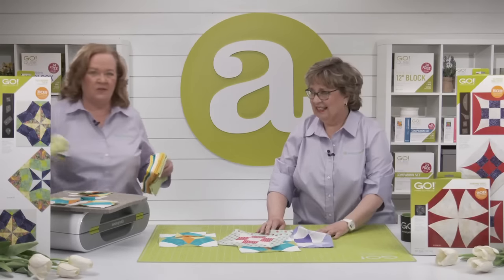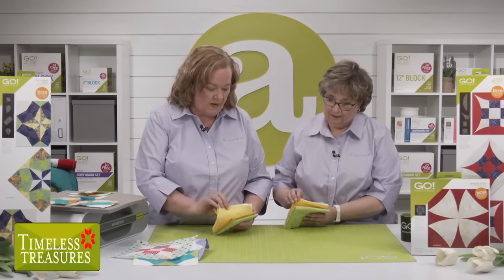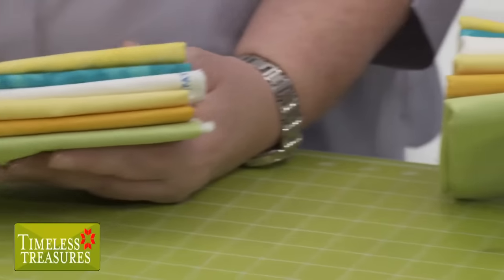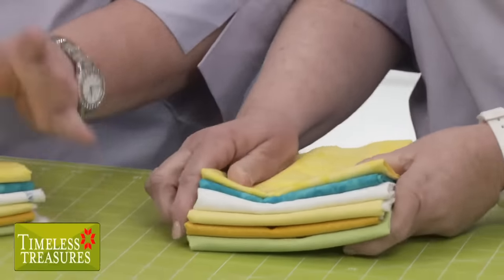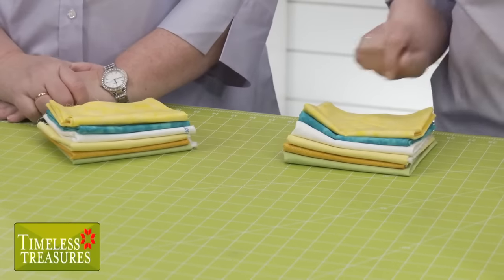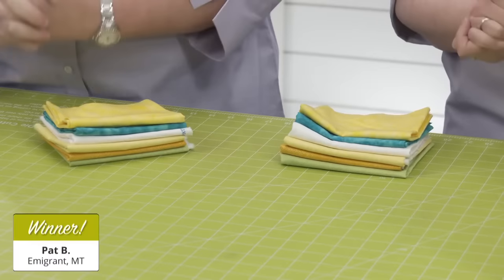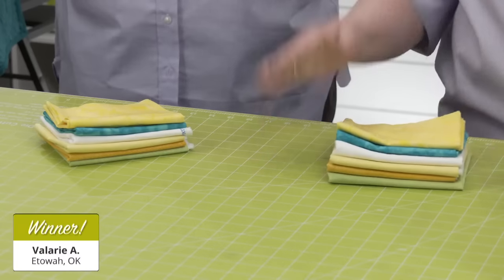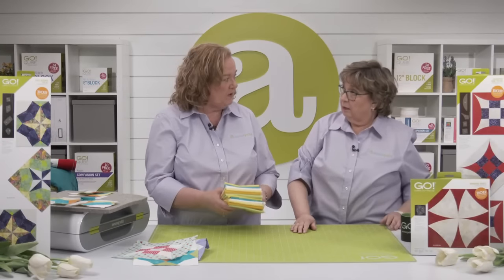Our good friend Timeless Treasures wanted to make sure your creativity blooms with this new die, so they provided two stunning selections of fabric to give away. The winner of the first lovely selection of fabric is Pat B from Emigrant, Montana. Congratulations! And the winner of the second selection of fabric is Valerie A of Etowah, Oklahoma. Congratulations! A huge thank you to Timeless Treasures for sponsoring today's show.